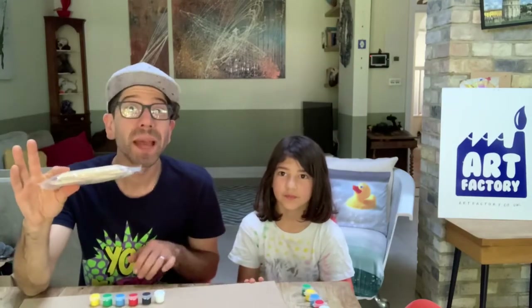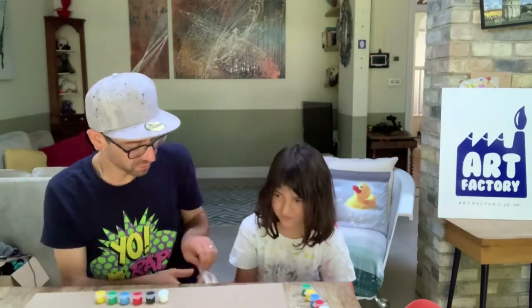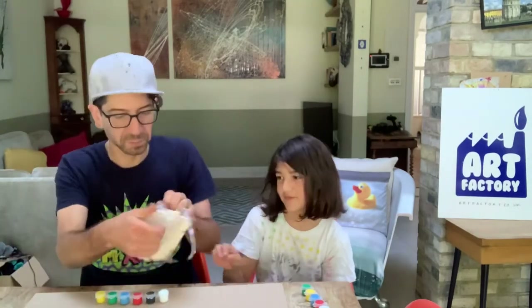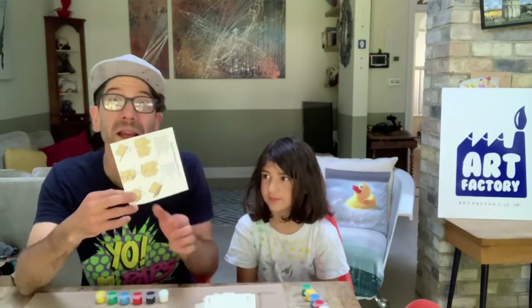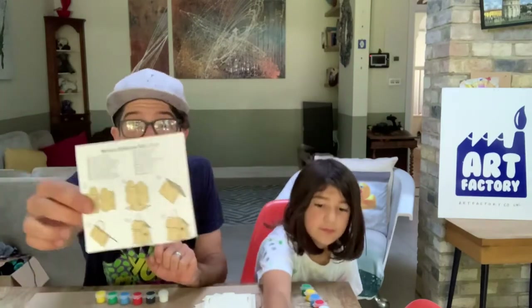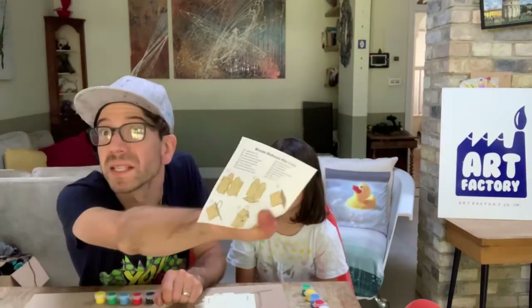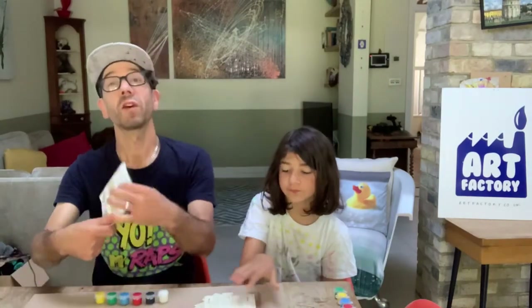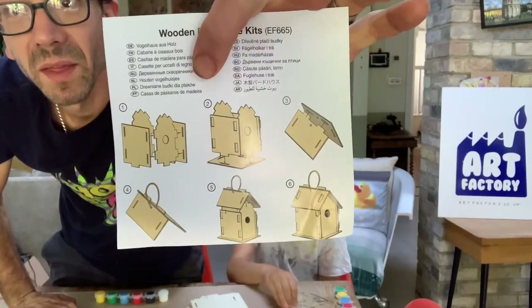We're going to take the packet and get it open. Inside the box you also got some instructions that show you how to do it — some of them in colour, some in black and white, but it shows you exactly how the pieces go together. So we're going to follow these instructions and get those bits together.